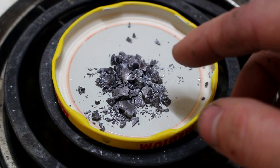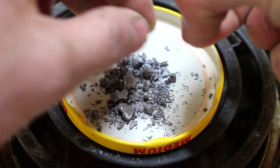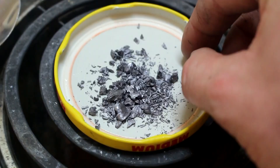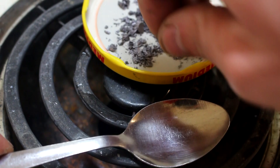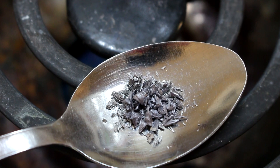Here it is, fully converted into gray tin. It's expanded quite significantly. It's incredibly brittle — I think I can actually break this apart and crush it into powder with my fingers. And that's not even hot enough to melt tin yet.